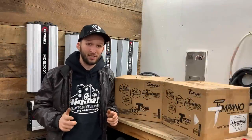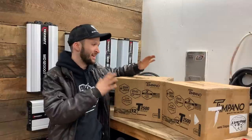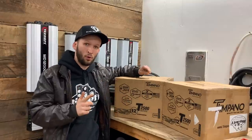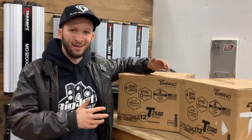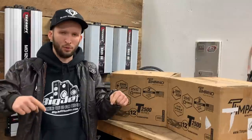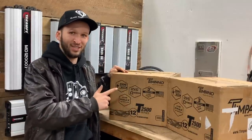I have to give a massive shout out to my man Big Jeff over at Big Jeff Audio, and the guys over at Tempano for sending me these subs to review. They're not paying me to do this. Big Jeff is just trying to get some stuff in my hands so we can get his website's name out there. There will be a link in the description below to where you can grab these over on Big Jeff Audio.